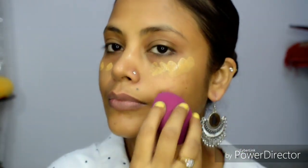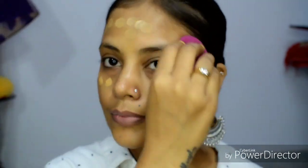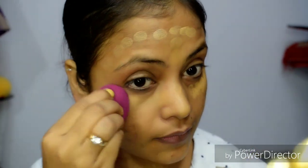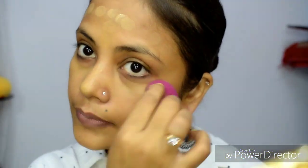Now I am using Maybelline Fit Me Foundation, and I am taking a very low amount. When you are dancing and sweating, your skin will melt if you apply too much. So this is why we use very little foundation and blend it into the neck area as well.